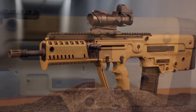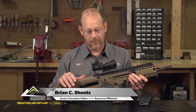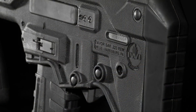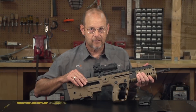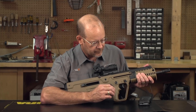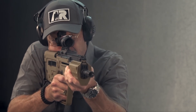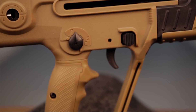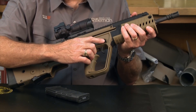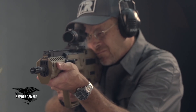This week we've got the IWI Tavor X95. This is basically the Tavor second gen. The first generation Tavor was a little bit larger in the butt area and a little bit fuller in the forearm area. But the biggest difference between this gun and the first gen Tavor is that there is a replaceable pistol grip area here. It's not compatible with AR grips or anything like that, but it is a separate module that can be somewhat adapted. Also, you have a magazine release here that's in the standard AR-15 position.